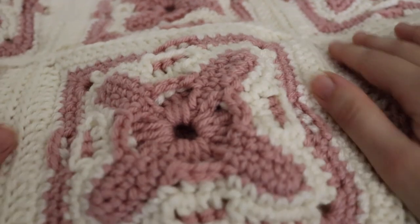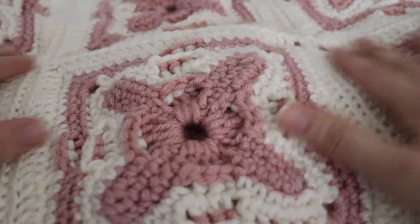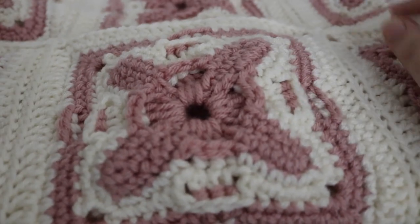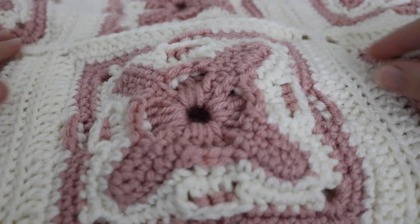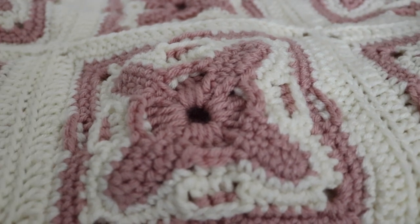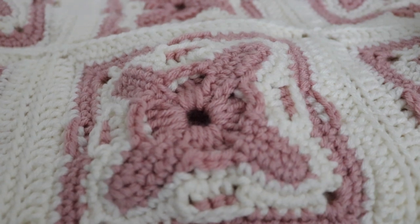This next blanket was a massive project that I took on — the Circle in a Square Afghan. This is the blanket I made for my mom. In episode one I showed you what the original blanket looked like and how it was kind of falling apart because I didn't seam up the squares properly. So I decided instead of fixing that blanket, because there were so many issues with it, I would just make a whole new blanket.